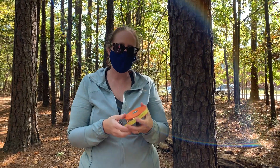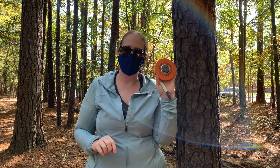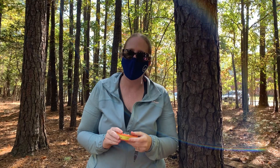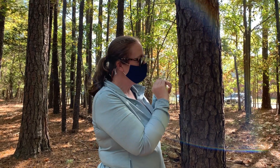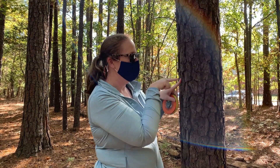Hello, field biology. Today we're going to learn about this tool, which is called a DBH tape. A DBH tape is a tool that measures diameter at breast height. It's going to basically measure the diameter of this tree all the way across. If you can imagine a line running straight across the tree, that's what it's going to measure.